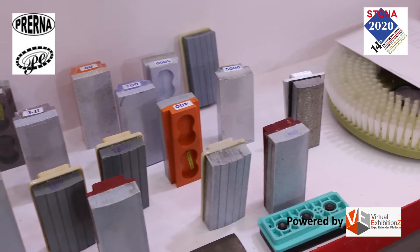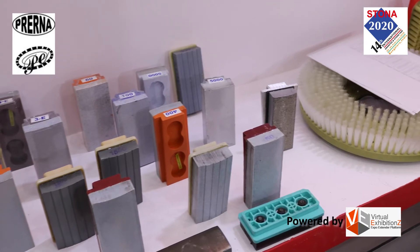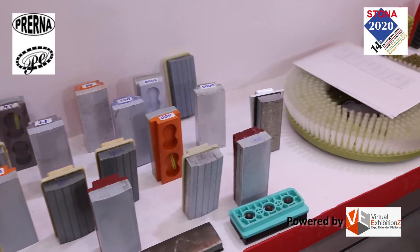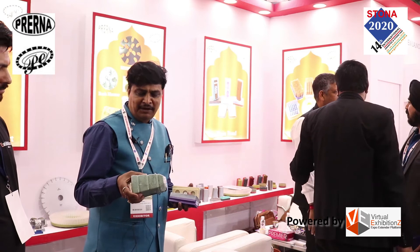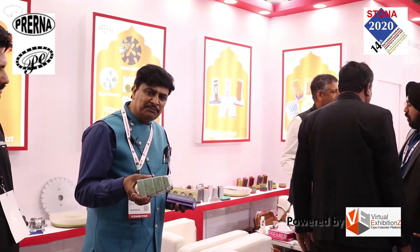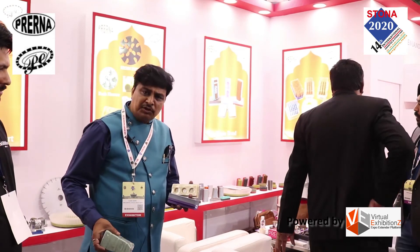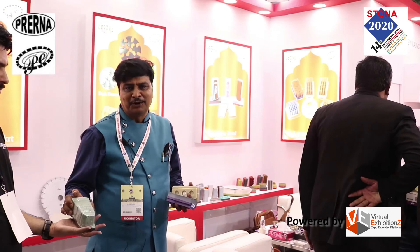We have completely removed the MGO abrasive because you can use the ERO abrasive, which was newly introduced at STONA 2020. You no longer need to use 220 number MGO for epoxy removal — we can provide the epoxy removal solution from this resin bond diamond as well.